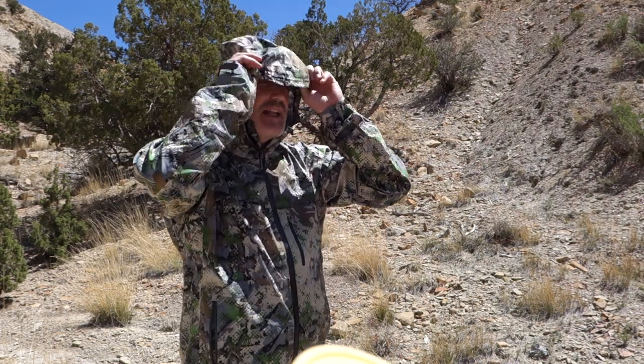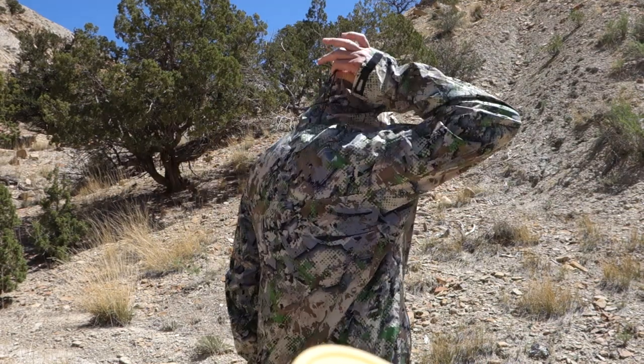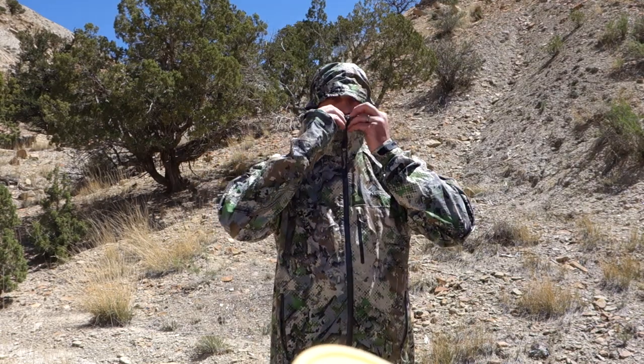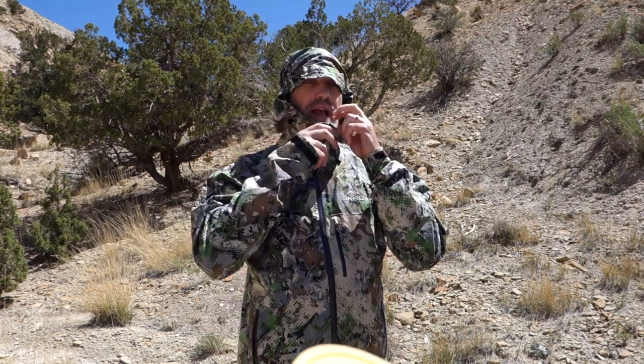The other thing I want to talk about is the hood — and I really like the hood on this thing. It's got a lot of adjustability. You can pull the cord to take up some slack, or cinch it all the way down if you're in pelting rain. You can unzip it if you're wearing a hat. Plenty of adjustability on the hood to cover you however you want.